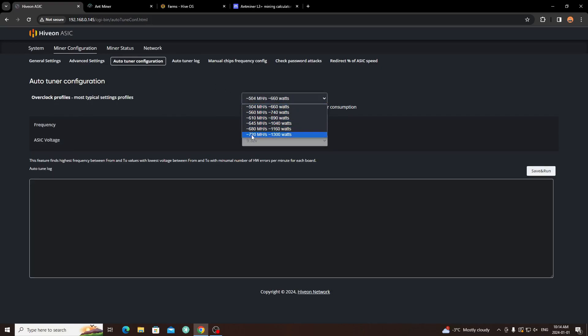Under Miner Configuration in Advanced Settings — the Auto Tuner — this is where you set the wattage. You can crank them up to 720 megahash but then you're consuming 1300 watts each. Right now I'm running two units at 660 watts each, getting around 1 gigahash total. So it plays out to be about the same, and I'm actually benefiting a little more efficiency-wise.